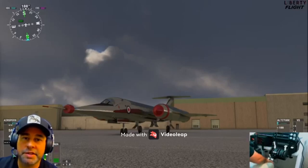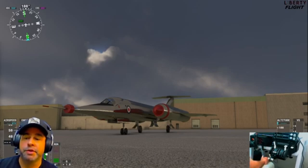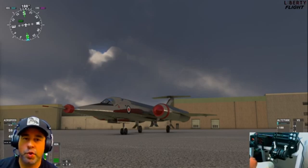Welcome back to the channel, welcome to another review. Today we're here on the ground with the Flying Pencil. This is a British aircraft — it's the Bristol T-188.